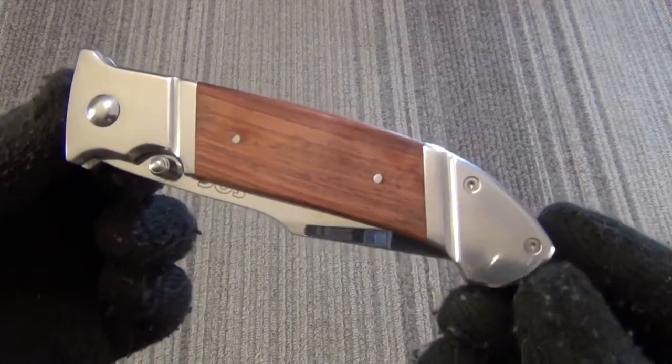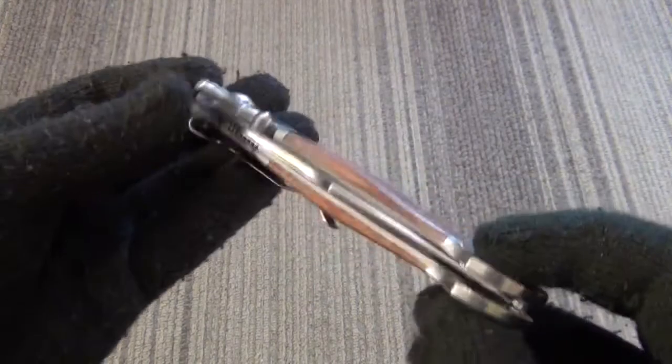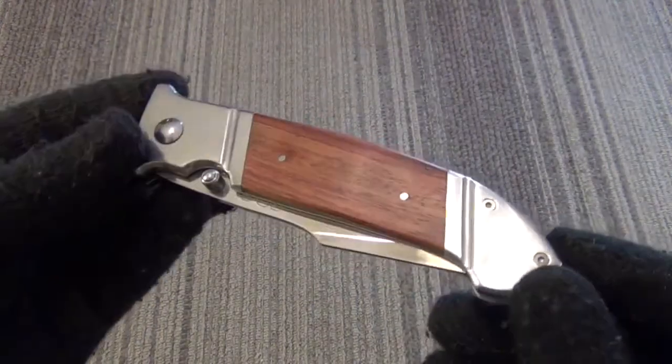Hey YouTube, got another knife review for you today. This is the SOG Fielder XL. This is a budget knife, which is good — it's between $20 and $30.